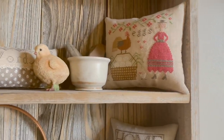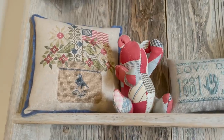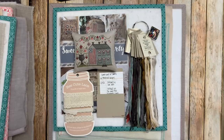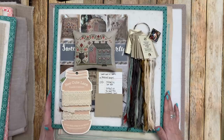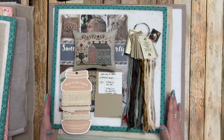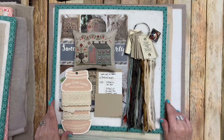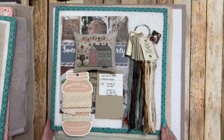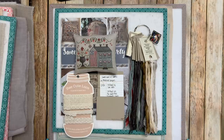Hello everybody! Today is Friday, March 5th, 2021, and this is Flosstube number 8. Today I have a few finishes to show you, some progress on the stitch alongs I'm doing, and some new starts for March. At the end of this video, I'm going to show you how I keep all of my cross-stitch supplies organized — I'll walk around my sewing room and show you inside my drawers and cupboards, where I keep my flosses and linens.